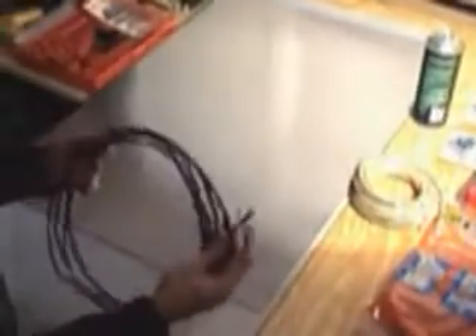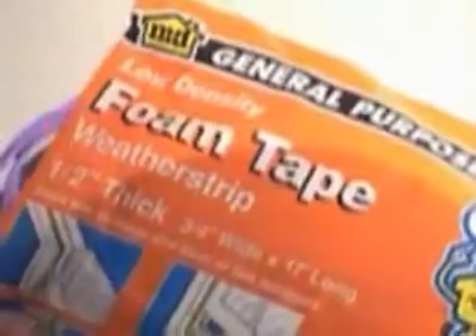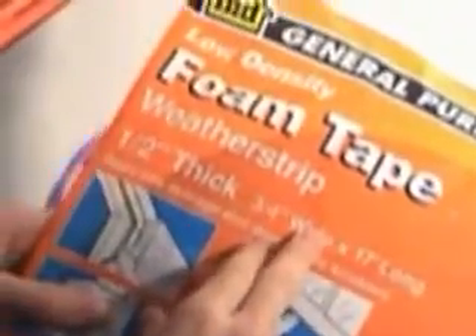This is Cat5 cable — it's got eight strands within it. This cable can be used to solder to the controller, or you can go with this type of cable — this is a phone cable and it's got six strands. This is the weather strip we're going to be using: it's half an inch thick, three quarters inch wide, it's got an adhesive side to it, and it's open cell foam — that's important.